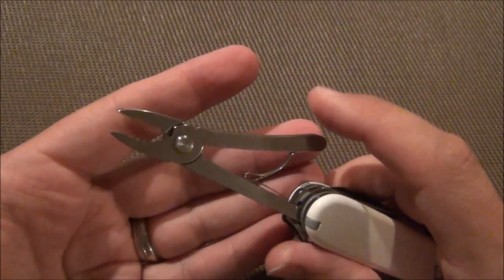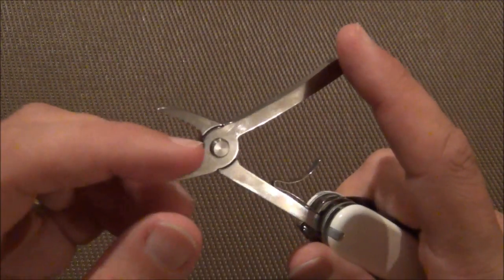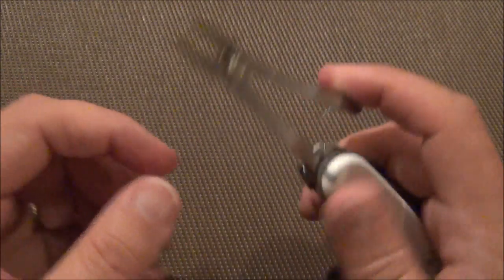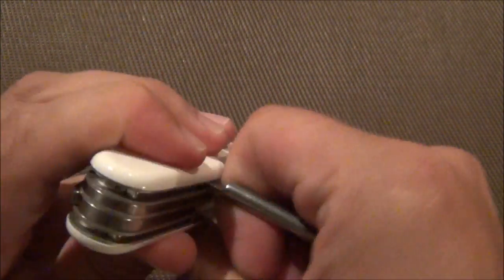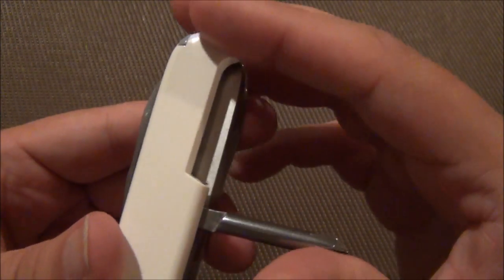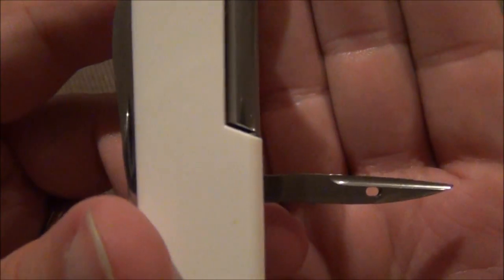If you're into electronics or anything like that, these may come in handy for you. They do open up, but they don't have a very wide reach, but they are cool nonetheless. On the bottom side, you've got the standard Tinker implements, which is the Phillips driver. And this one has the sewing eye and reamer.